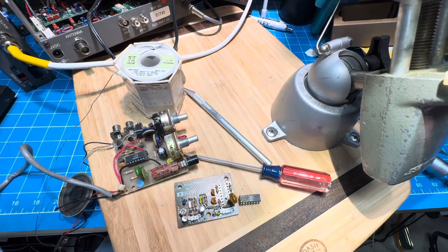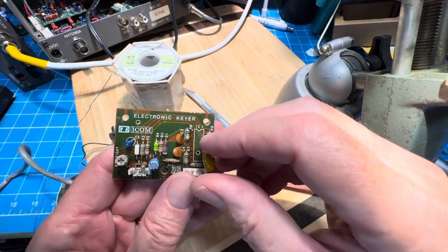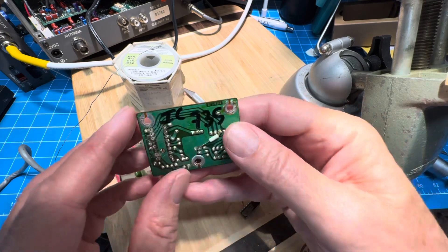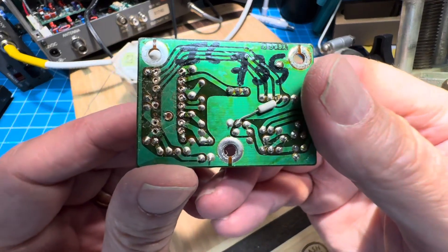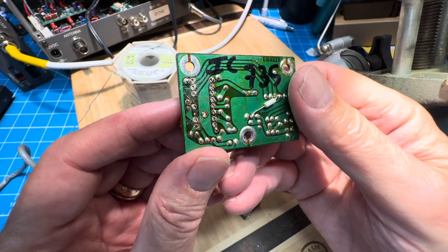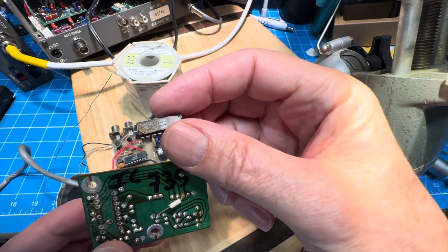A quick trip to the scene of the crime for you guys. So it turns out this board — the keyer out of the ICOM 735 — wasn't too bad. You can see it's not a great board, and a couple of the pins didn't even actually have solder; they're not used. So it wasn't horrible to get the chip out. This is the bad one.